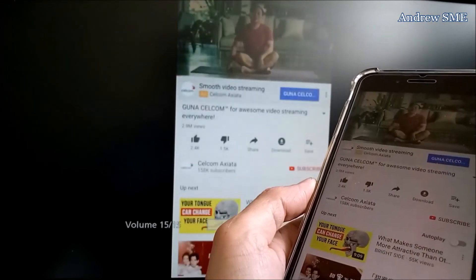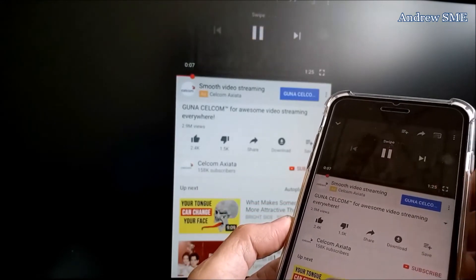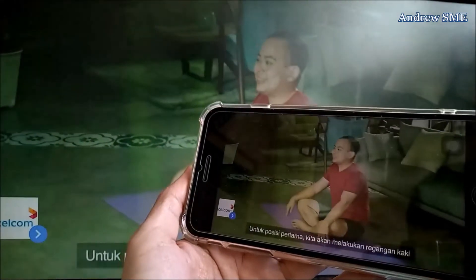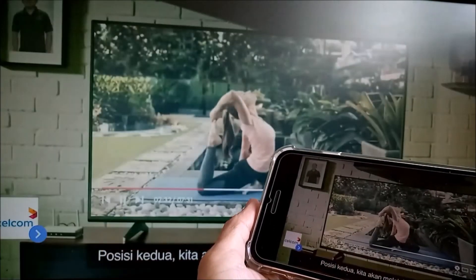Now you can watch your YouTube video. For example, a yoga class video plays: 'Welcome to Lavita's yoga class, remember to inhale and exhale, breathe in. For the first pose we are going to stretch our leg, the second pose we move to the king pigeon pose.'